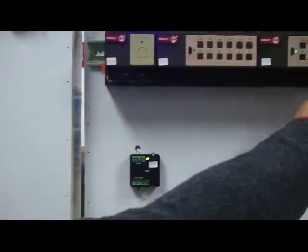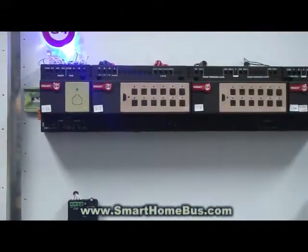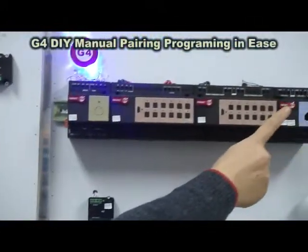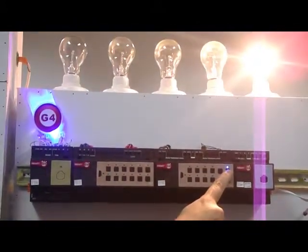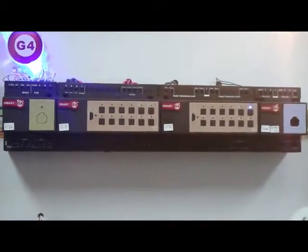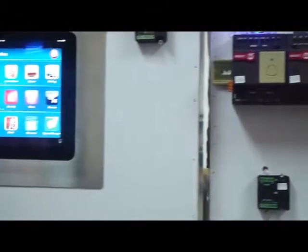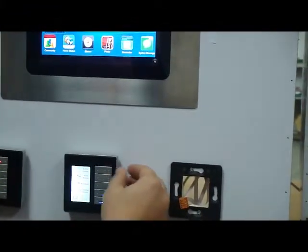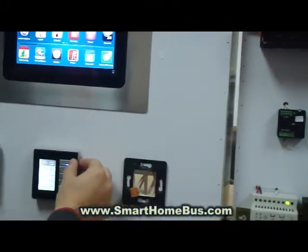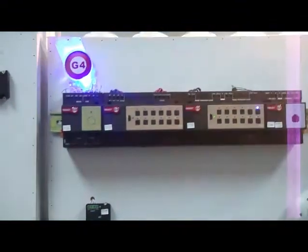We will start with lighting control. This is the relay — as we can see, it is switching on and off, but nothing is programmed in the light switch. To program it, I press here for six seconds. We can see the light has started blinking. I go to the first button and press once, and automatically it is paired together. Now I can switch off, switch on — on, off, on, off — as simple as this.